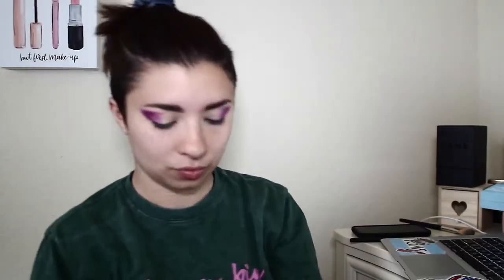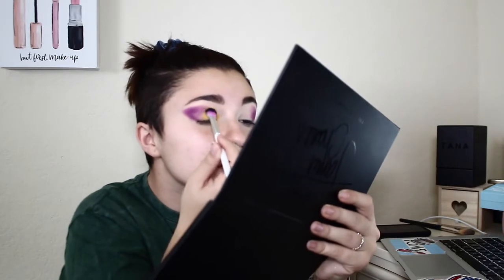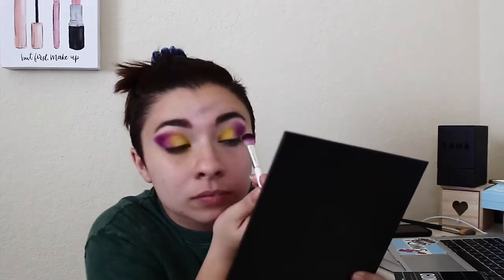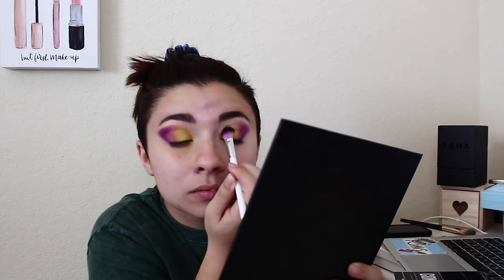Now we're going with the James Charles mini palette — using the yellow. I really like this yellow; it does need to be layered up because yellow is such a light color, but the more you layer it up the more it pops. It looks really good with the purple from the Mini Conspiracy. I really enjoyed using this yellow — it was very nice, and you'll see throughout the video I start using it way more.